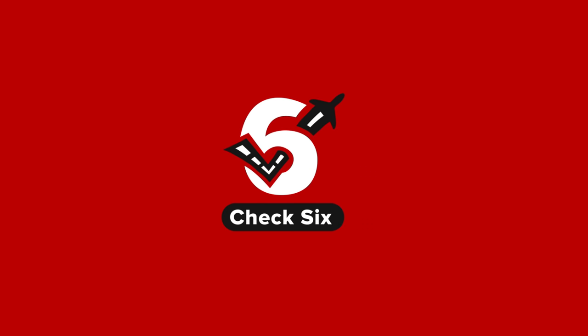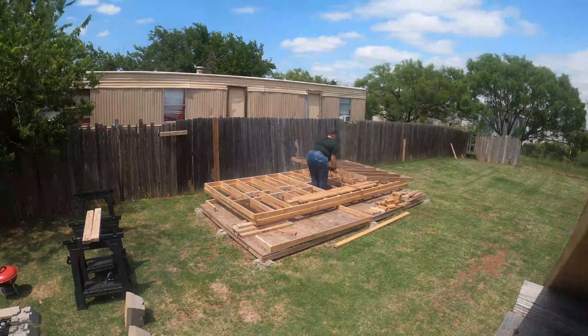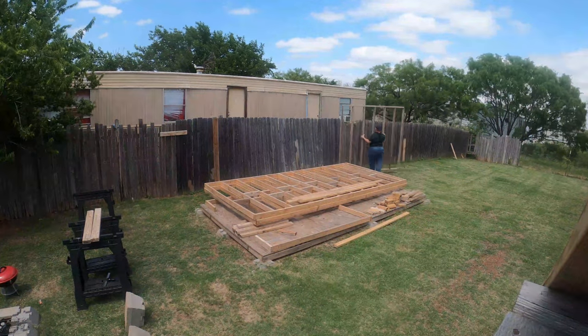It's a beautiful day outside. Let's build. Welcome back, my friend, to another edition of Check 6 Aviation, Builder Edition.